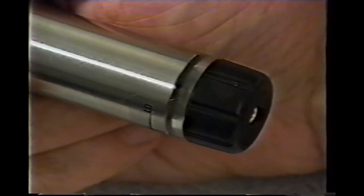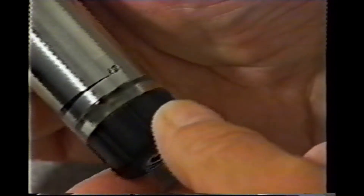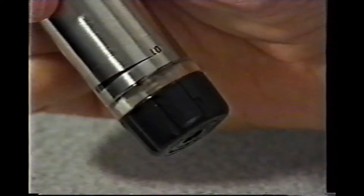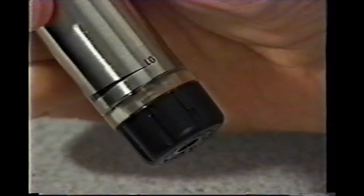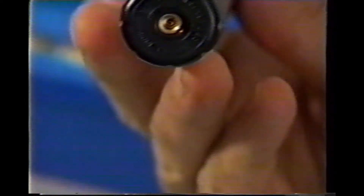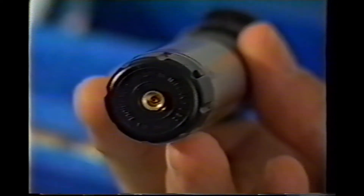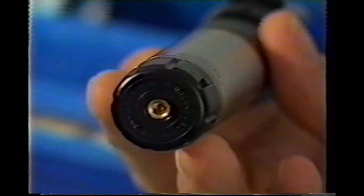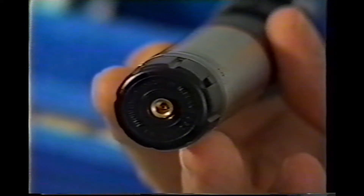Also at the end of the unit, you'll find the temperature regulator knob. This knob controls the amount of gas which flows to the burner, and consequently the temperature of the unit. In the center of the temperature regulator knob, you'll see the gas refill valve. It is through this valve that you will fill the unit with butane.